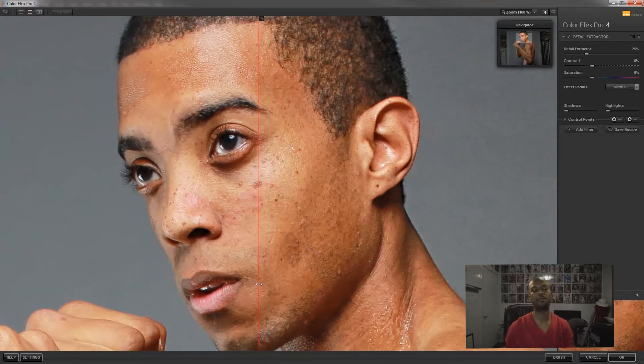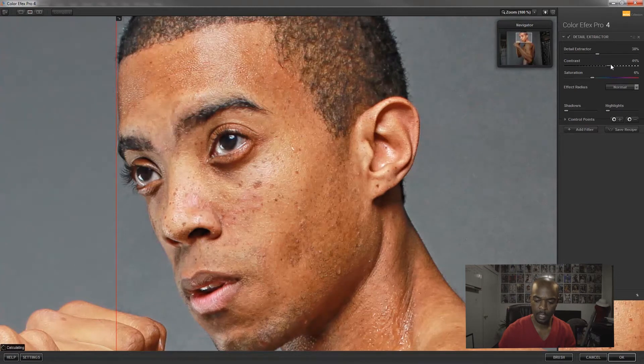What Detail Extraction does is bring out the detail in the image and create this kind of grungy, sharpened look. If you see a lot of commercial-style images, many retouchers use this plugin. You can see the detail like the sweat on the right side compared to the left — the skin really pops. In dark shadow areas it'll make whatever's in those shadows pop out too.